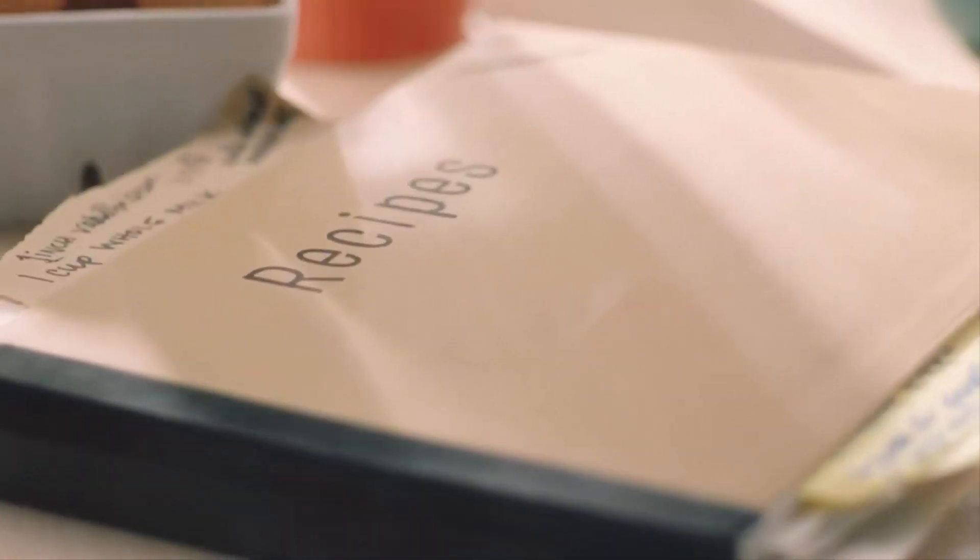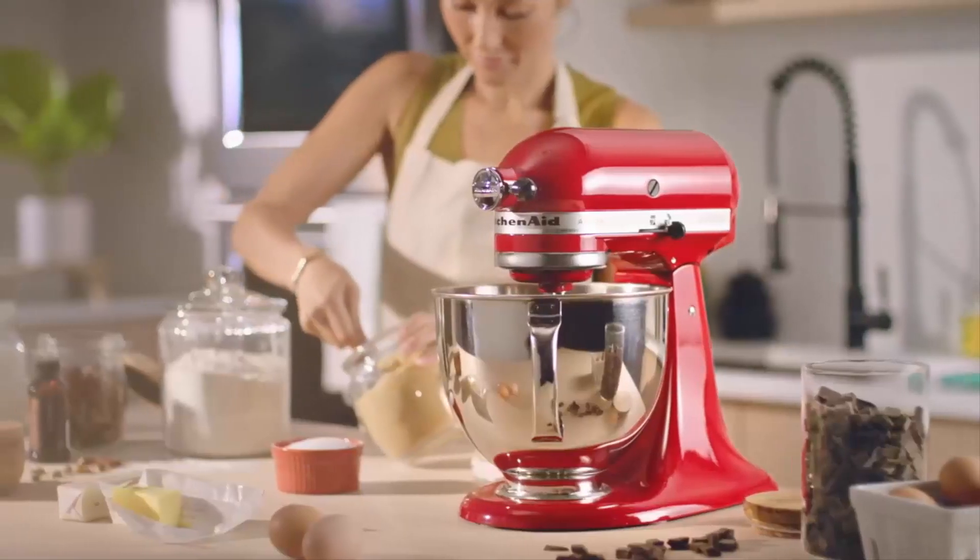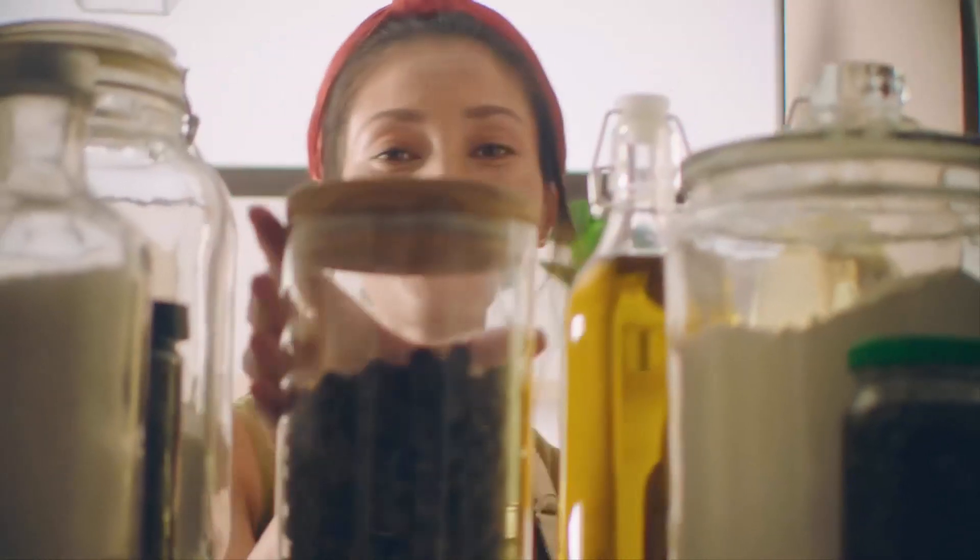If you are looking for the best stand mixers, this video is for you. Here are the 3 best stand mixers to buy — don't forget to check the link in the description for pricing.